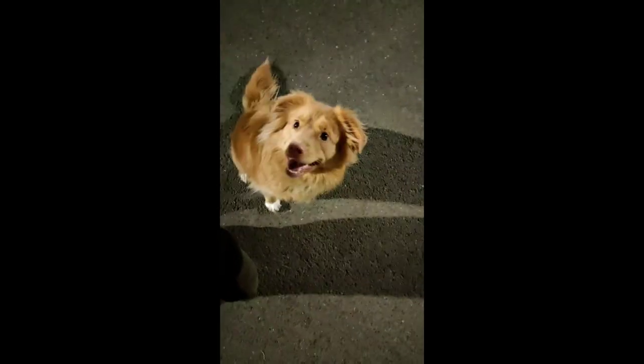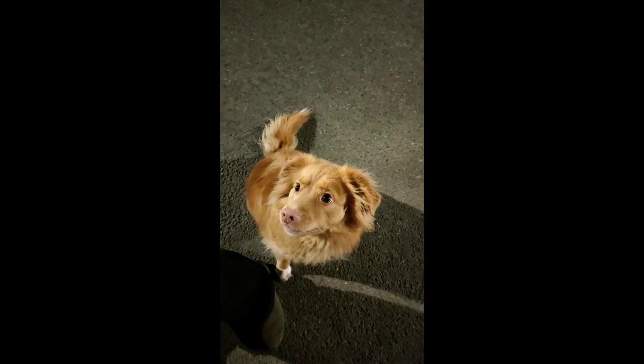Sit. Wait. Here. Oh, nice. Good girl. I like that. Here. Good job. Well done. And sit. Good. Go around. Oh, nice work. Good girl. And down. Oh, I like that. And hup.